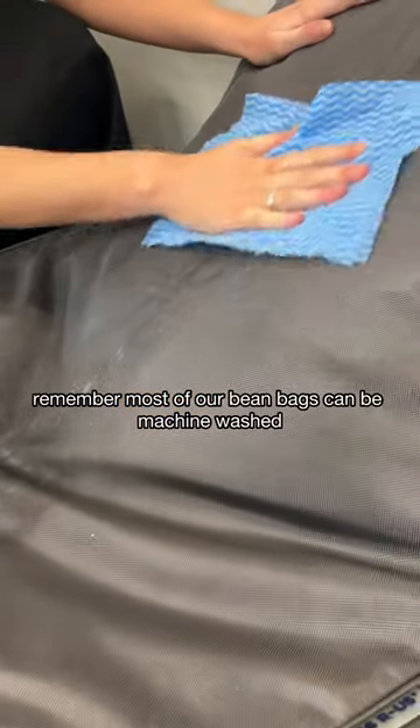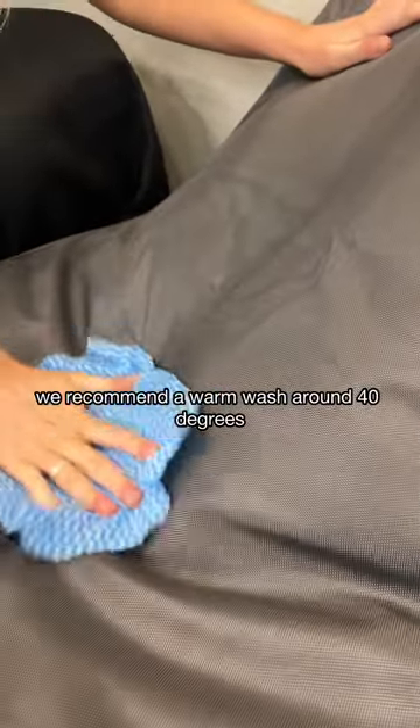Remember, most of our bean bags can be machine washed. We recommend a warm wash around 40 degrees for best results.